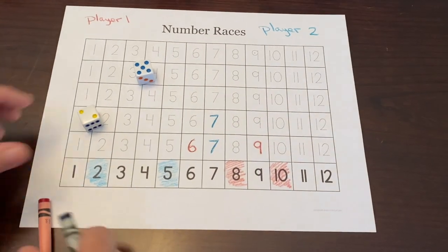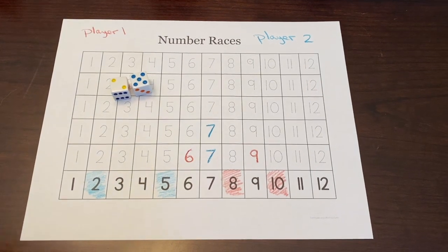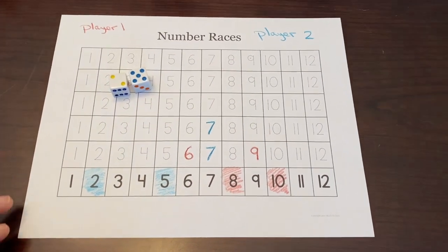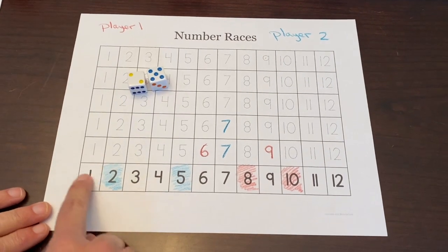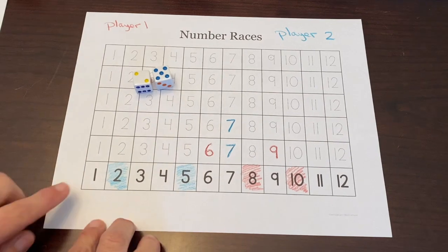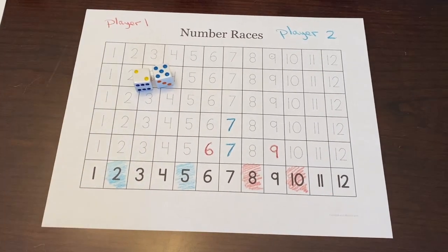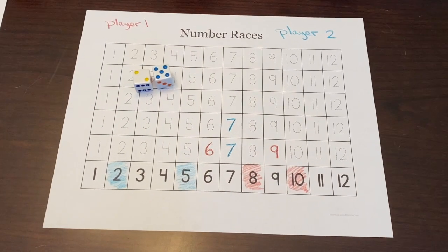There's also conversation to be had about which combinations will be rolled more often. Notice neither one of us picked one — and if a child filled that in, I would let it go. As they play, they're going to figure out why one will not be rolled, and I would let that conversation happen naturally. Enjoy — this is Number Races and have fun!